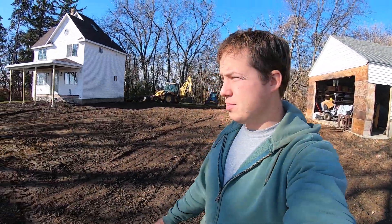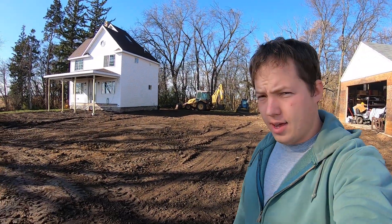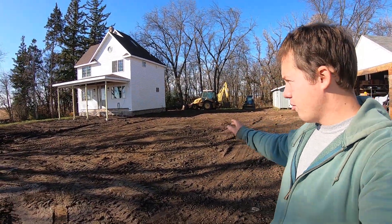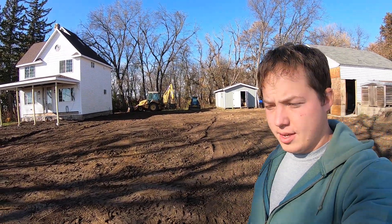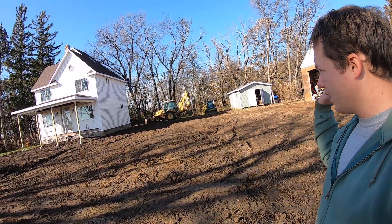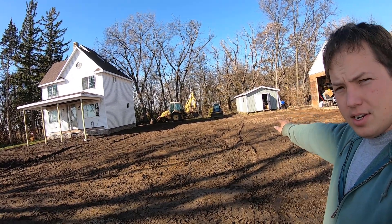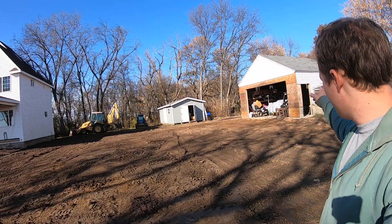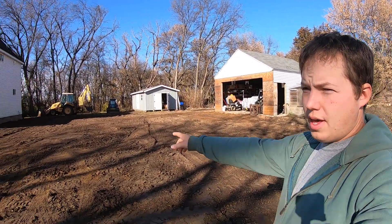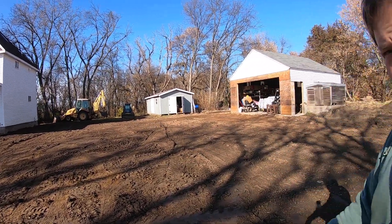Hey, my name is Ben. Thanks for stopping by. It's a beautiful fall day here today and I'm getting ready to put gravel down on my driveway. We're also going to put sidewalks in at some point, probably next year. But before I get all this finalized, I want to take the time to replace the water line from the well house to the house.